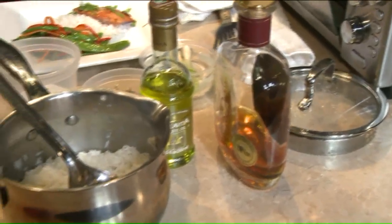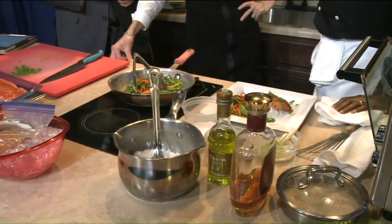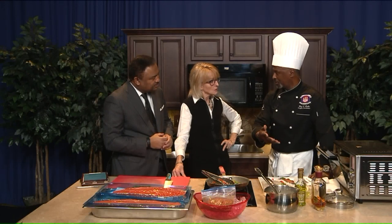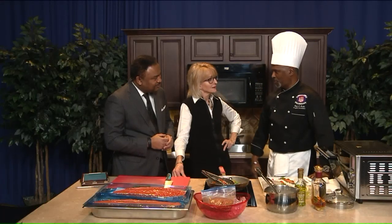I know alcohol cooks out usually if you put it in a sauce. Does it cook out when it's used as a marinade? Well, it's diluted because it has brown sugar, soy sauce — light sodium soy sauce — and then the brown sugar and then the bourbon. So you're not going to get drunk eating it, but it's just a really, really nice flavor profile.